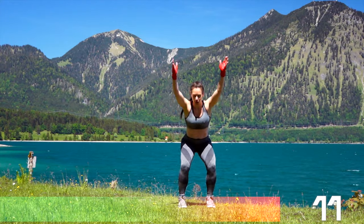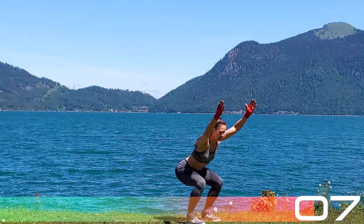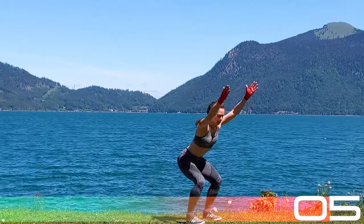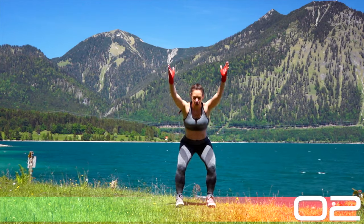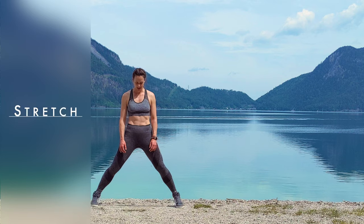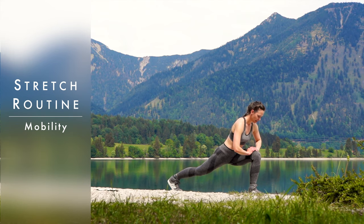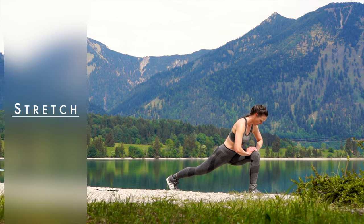Keep your balance when you do so — this is a little bit of a balance challenge. Arms front if you want to, rather than in the guard — up to you. And let's stretch. Since we are going to do a lot of kicking, we need to work on our leg flexibility to avoid injury.